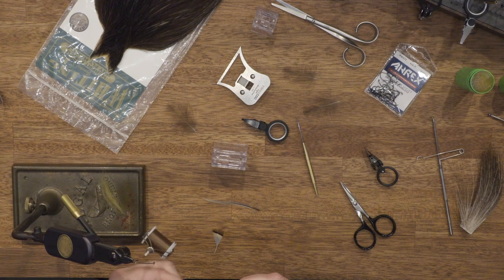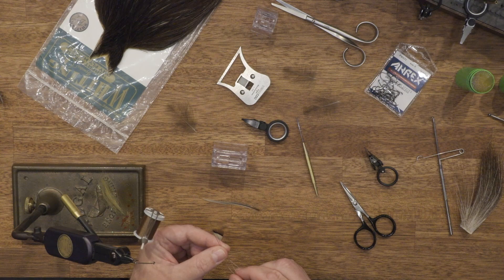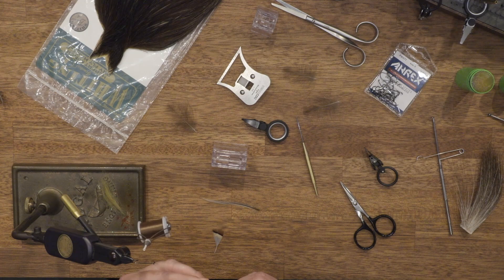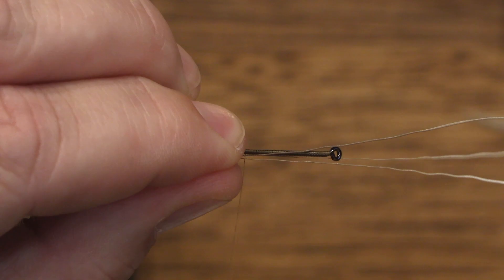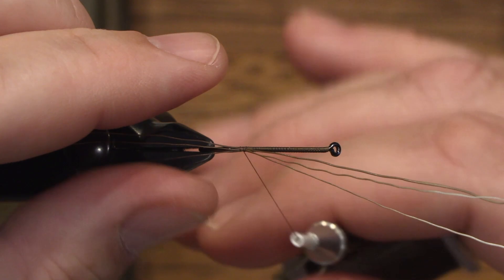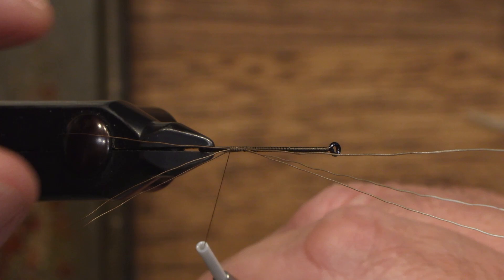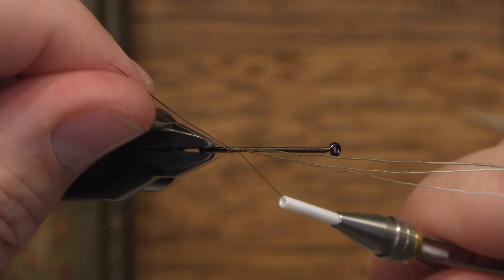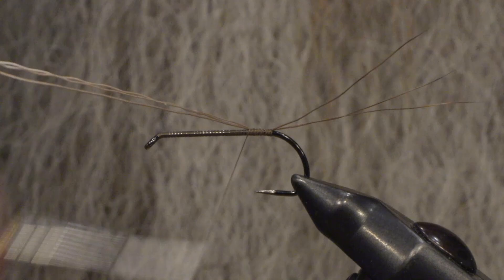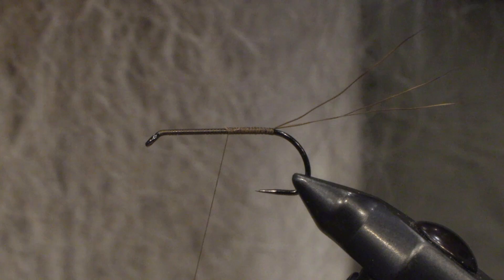Try to match the length so these tails are the same length. Tie them in on top of the hook, and then you can divide them into three. You can kind of split them up with the thread to make sure that they stay in the position you want. And just tie the rest in and cut the excess off.